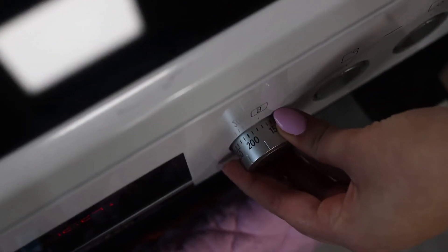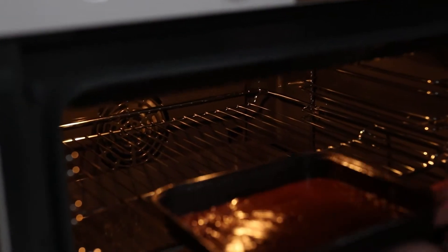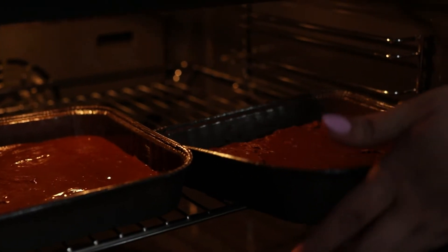We are going to bake my brownies for 25 minutes at 175 degrees Celsius, and we are going to bake the Betty Crocker brownies for 25 minutes as well.